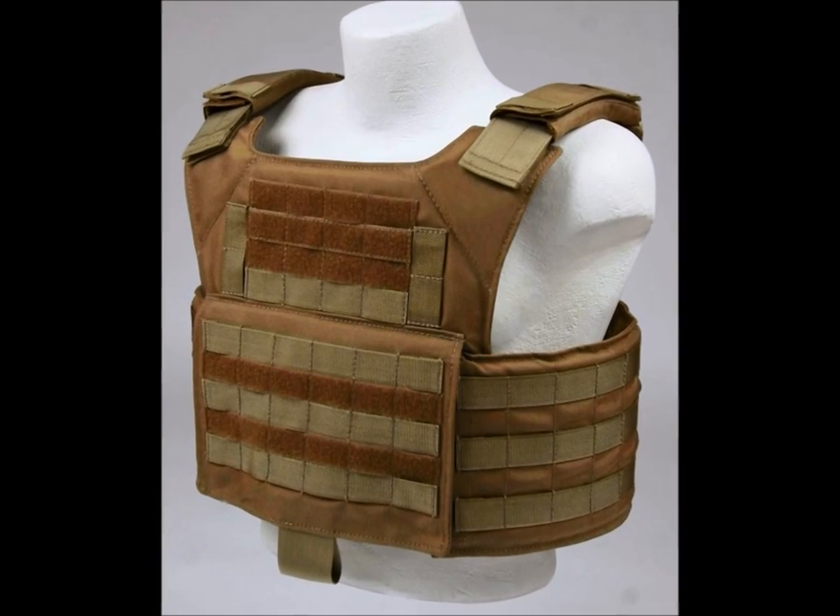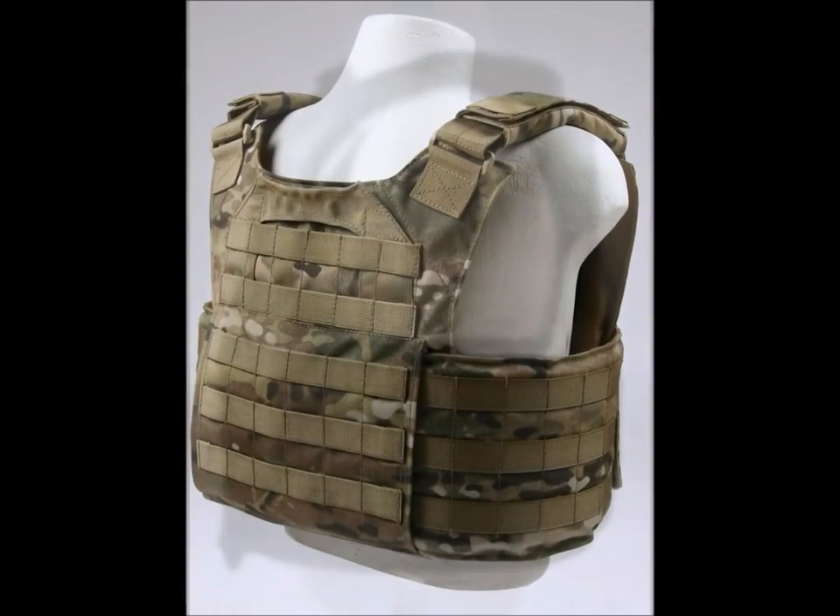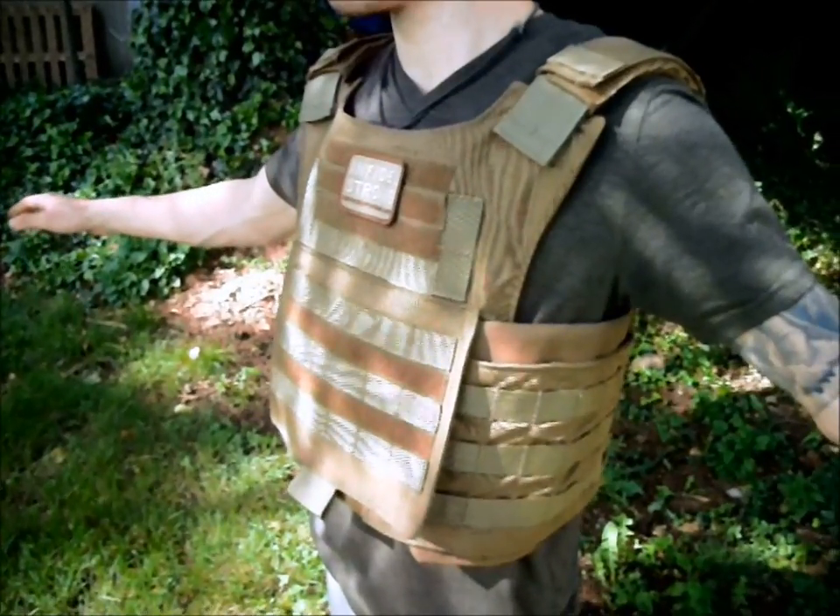The Bellator Plate Carrier by Infidel Body Armor is available in three different colors: Coyote Tan, Black, and Multicam. It has 360-degree MOLLE webbing inside and out, so virtually any type of accessory pouch can be comfortably secured.